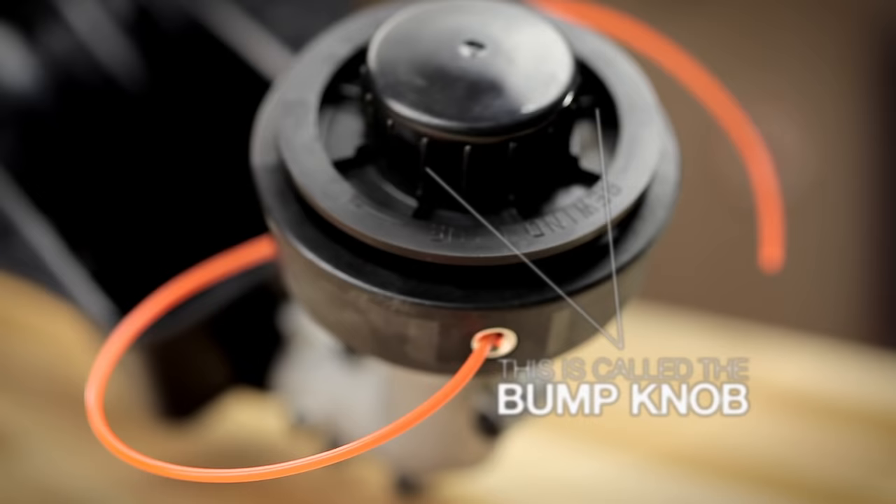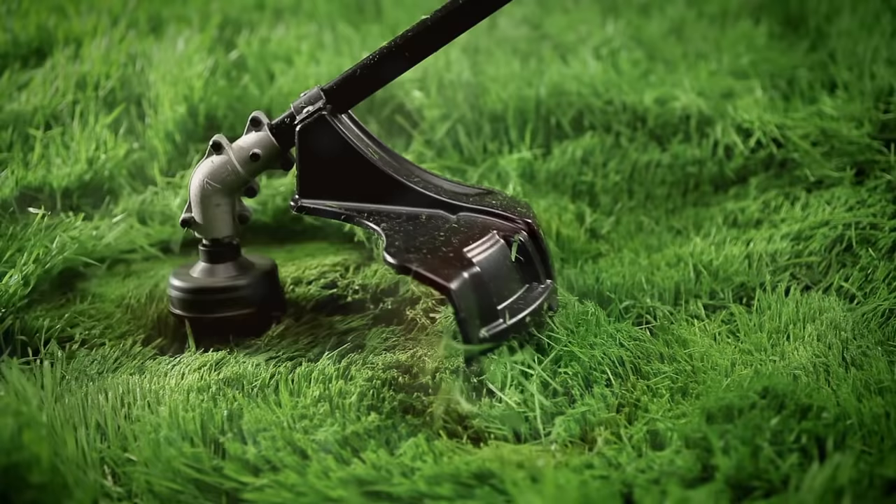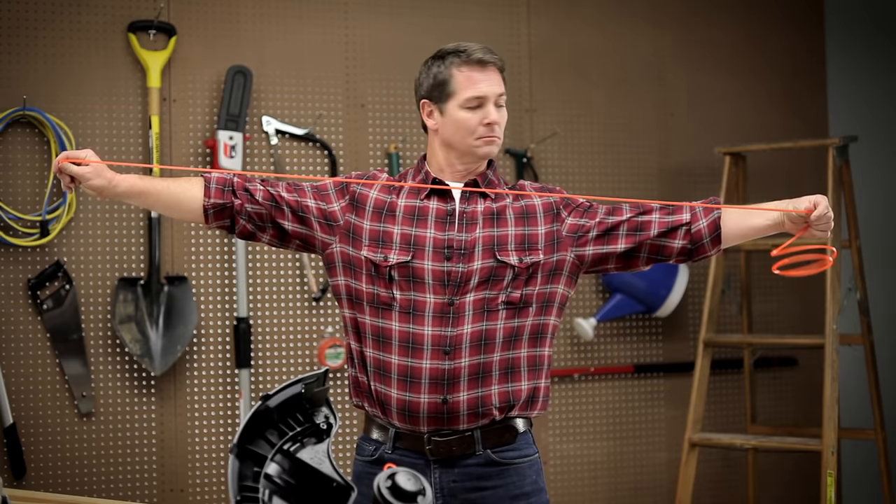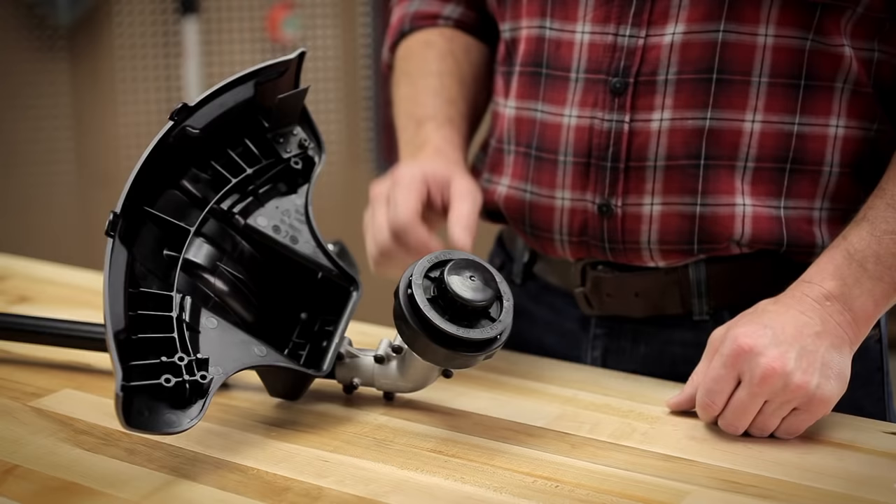Installing line in a traditional bump head requires you to disassemble the cutting head. But first, you'll need to cut about 10 feet of line to install. You can either use twin strand split line or cut two pieces of .095 inch trimmer line to 10 feet each.